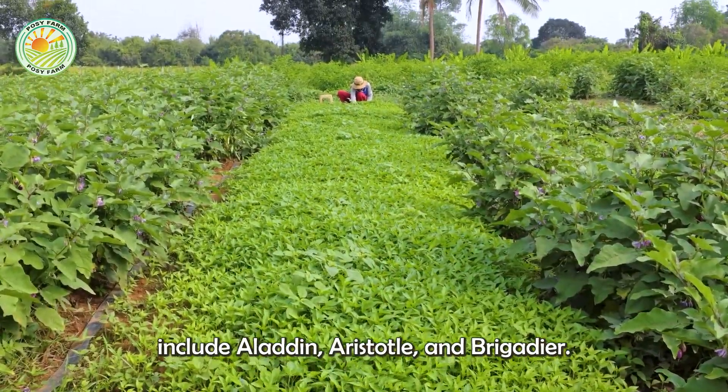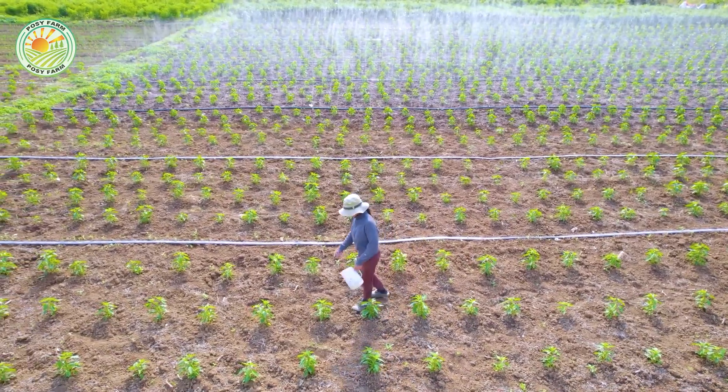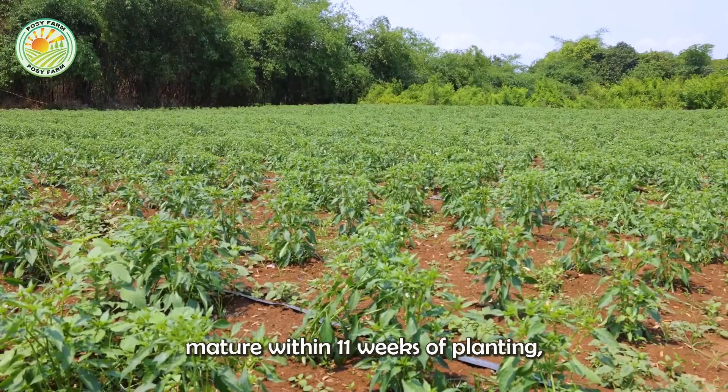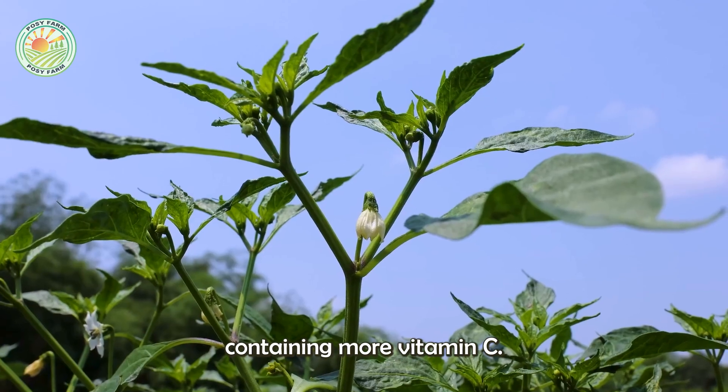Popular commercial varieties include Aladdin, Aristotle, and Brigadier. Bell peppers mature within 11 weeks of planting, with increasing health benefits as they ripen, containing more vitamin C.